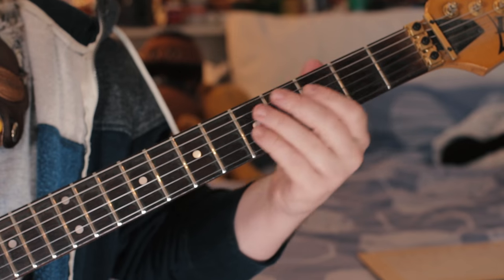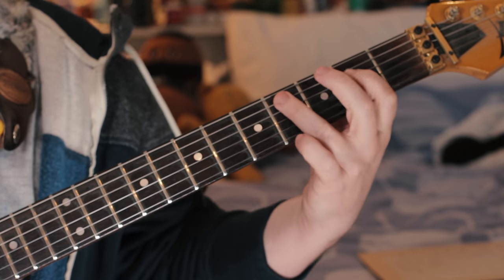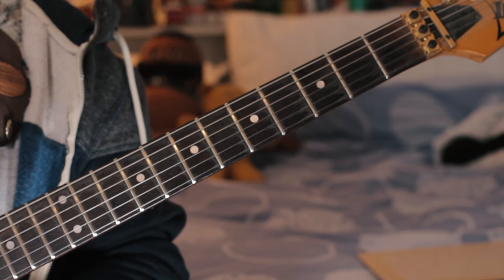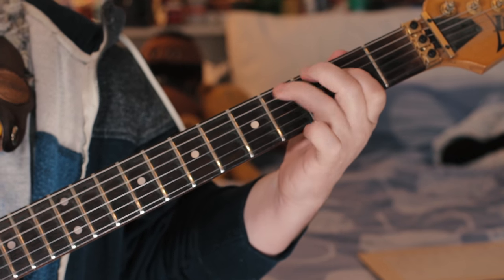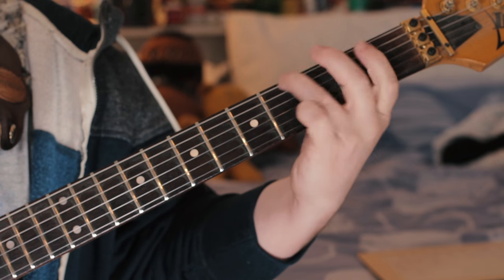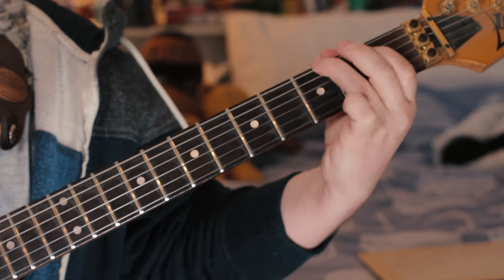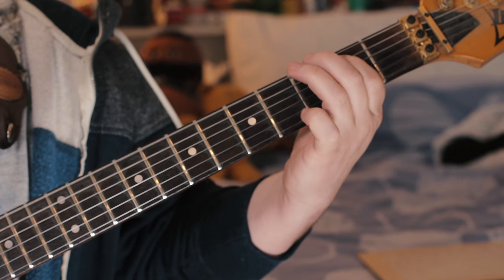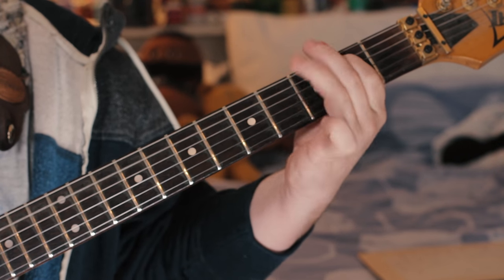Then it plays a kind of simpler ending — just E, C sharp, E. Then we're into basically a simpler version of the riff. It just plays E, B, G natural, G sharp, B — you can either slide it or hammer it. At the end of that it repeats, same again.